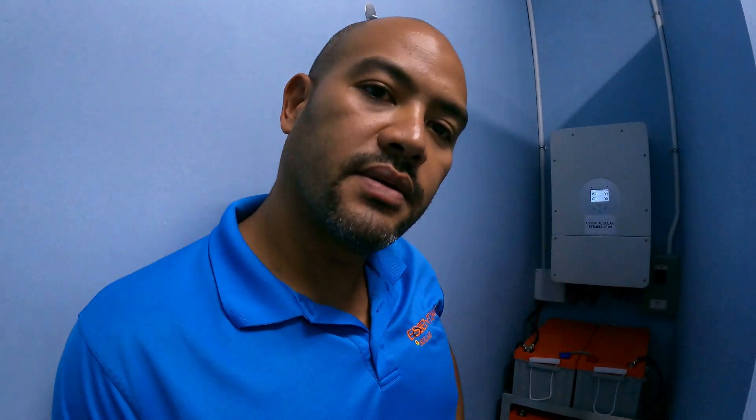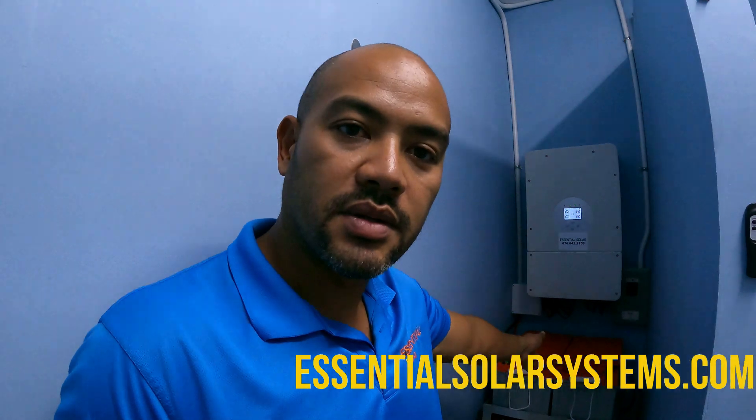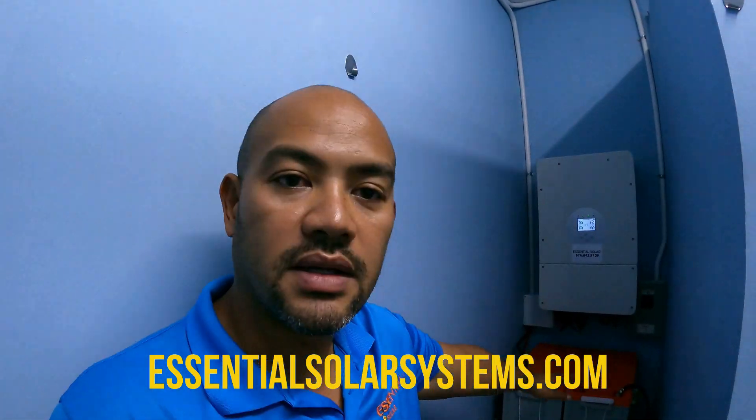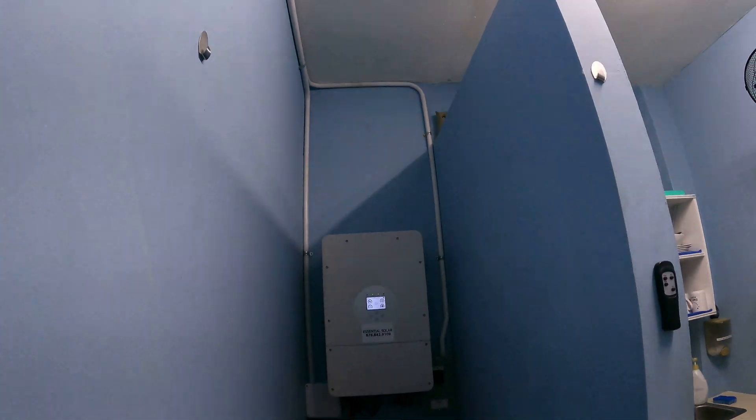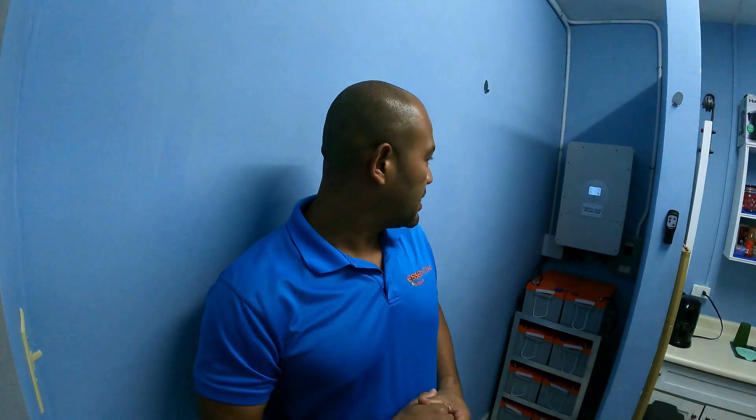Alright family, day four. You can see the system is sorted already. Down here we have the eight batteries — they chose to go with gel batteries. It's less costly than lithium and they will do just fine; they'll last many years. The place is looking neat, everything looks nice.